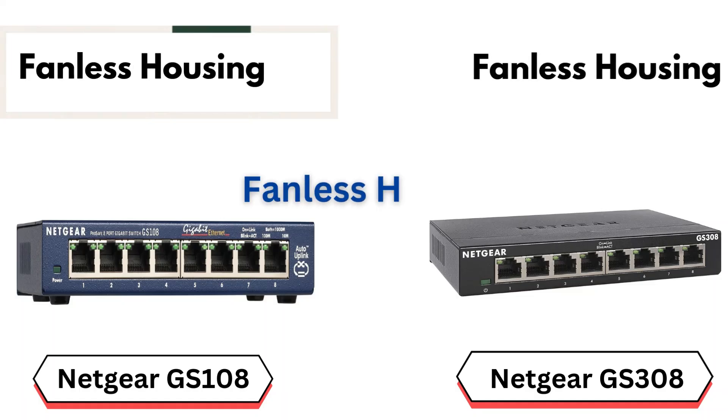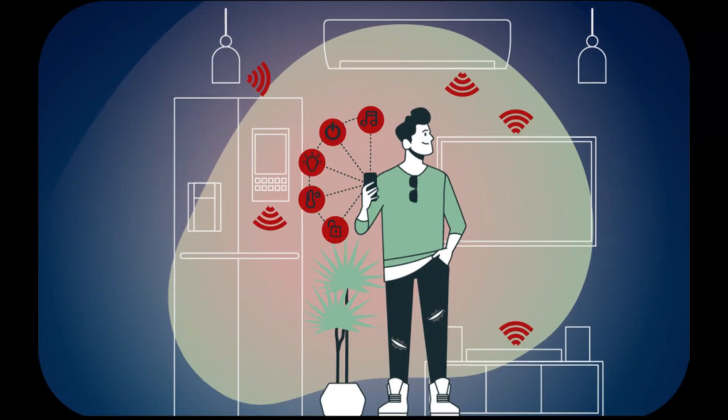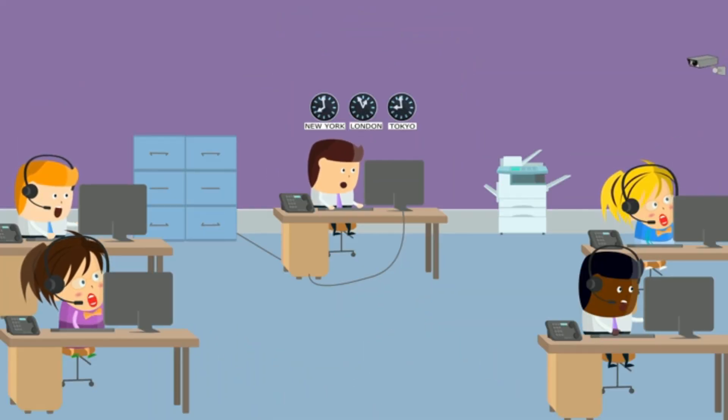Similarity number 2: Fanless housing. Both switches feature a fanless design, meaning they operate without internal fans. This design not only reduces noise but also minimizes the chances of mechanical failure, making the switches more durable and ideal for quiet environments like offices or home setups.